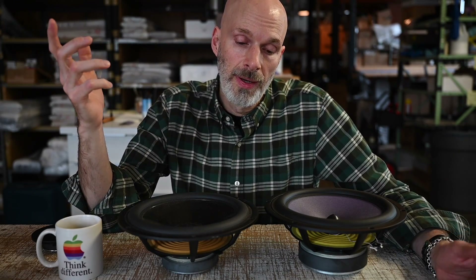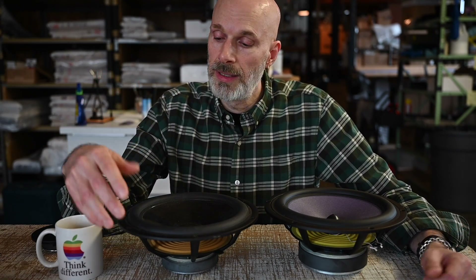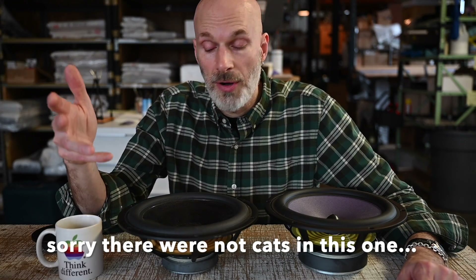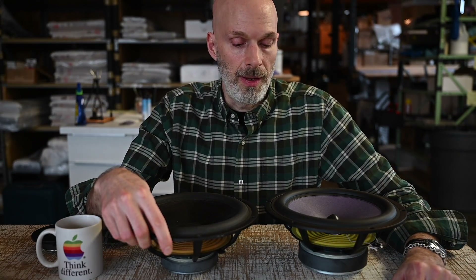That's the basics of how these moving coil drivers work. My plan is to make more videos — I'll be talking about enclosures and how those work and the tunings, and I'll talk about crossovers and how crossover networks work with the drivers and the enclosures. Thank you very much for tuning in, and I hope to see you soon at the next video. Bye.